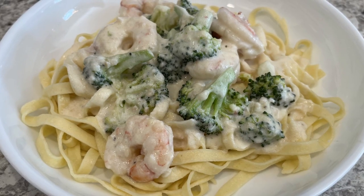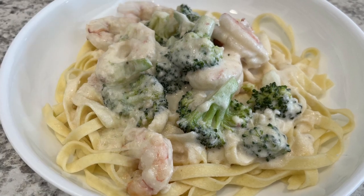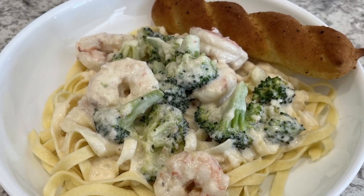Hi, my name is Andrea and today I'm sharing a simple and delicious recipe for broccoli shrimp Alfredo. Let me show you what you're going to need, but as always I'll make sure to leave the recipe in the description box.